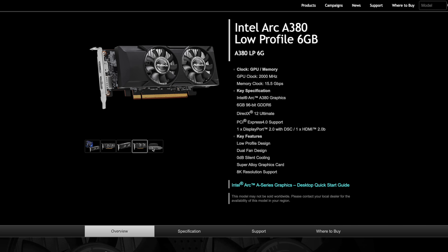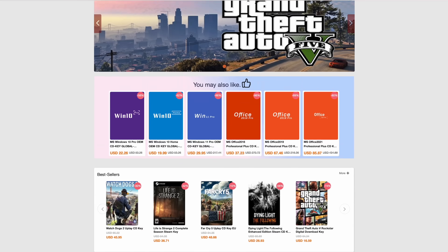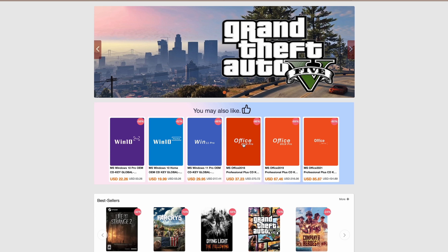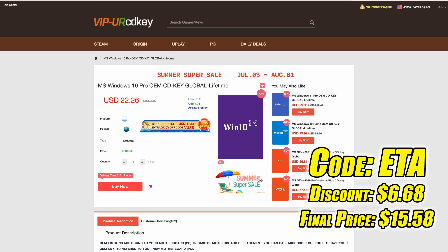This video is brought to you by URCD Keys. I've actually been using this site for a long time. They offer PC games from Steam, Uplay, and Ubisoft. They even offer Microsoft applications like Office, but the main reason I use the site is for their Windows 10 Pro OEM keys. These are activation keys you can pick up really cheap, and right now at checkout if you use code ETA, you can get 30% off — going on until the end of August. With this discount you can pick up a Windows 10 Pro activation key for $15.58. You can also use PayPal to check out.